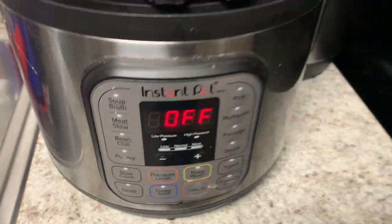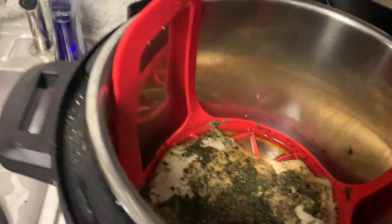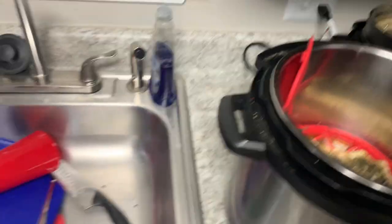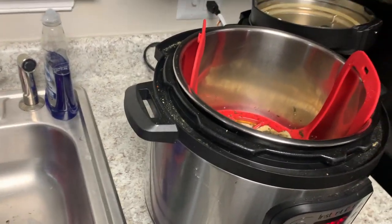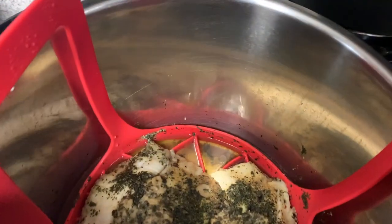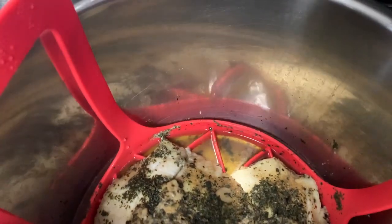Set it to high pressure for eight minutes — there you go, boom. Then let it naturally release. I'm going to try it myself so you know I'm not playing around. This is some good fish, and it only takes eight minutes.